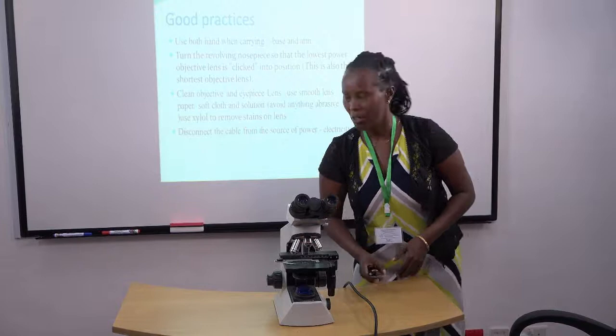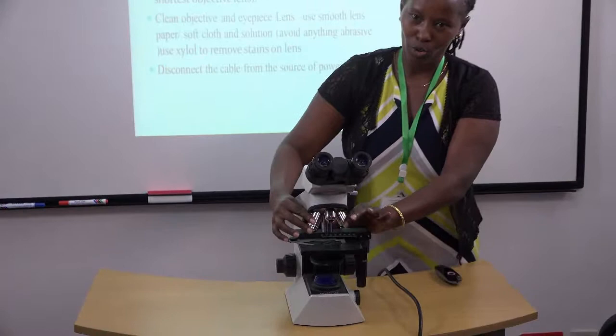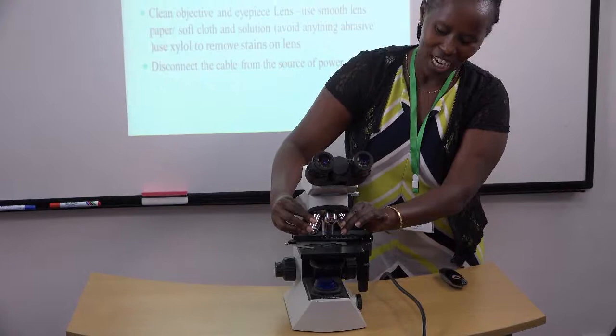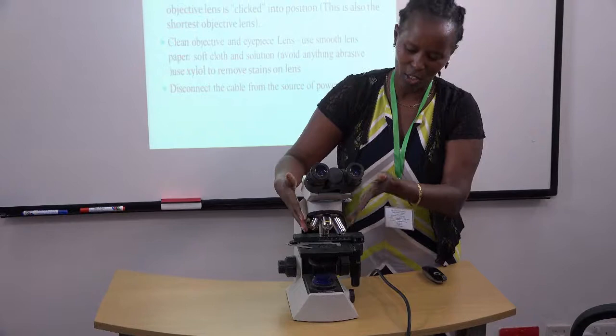You're supposed to rotate the nosepiece to the lowest power objective lens. These are the objective lenses. When you've finished using the microscope and you're storing it, don't turn the objective lenses anti-clockwise. Turn them clockwise like this until you hear a clicking sound, which tells you that's the correct position.